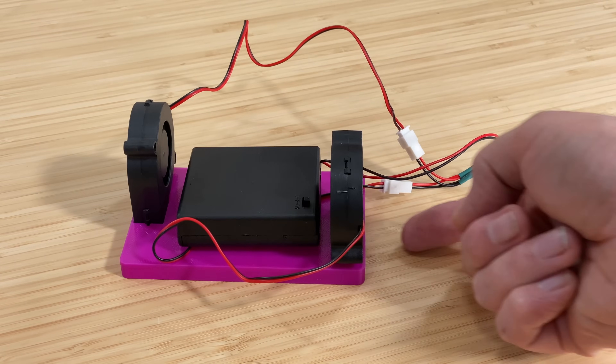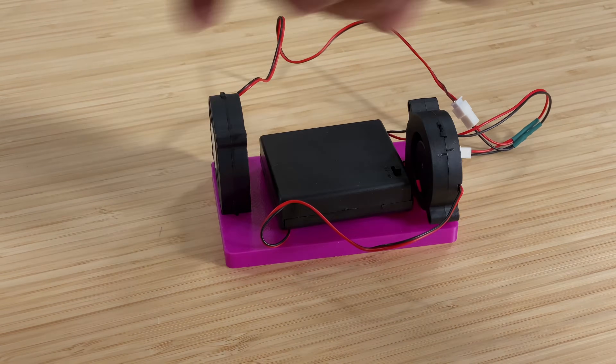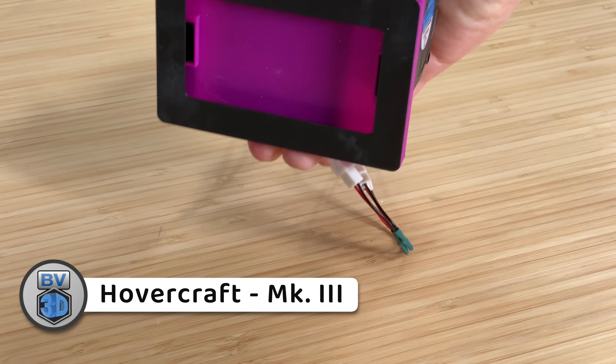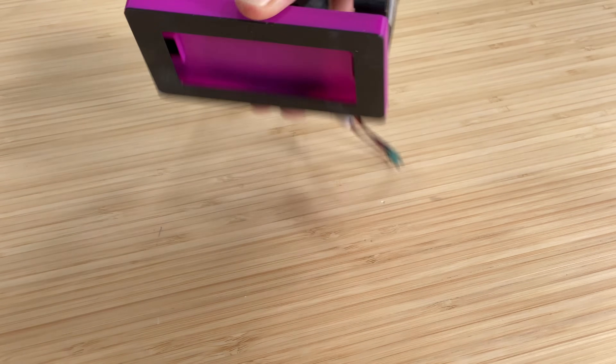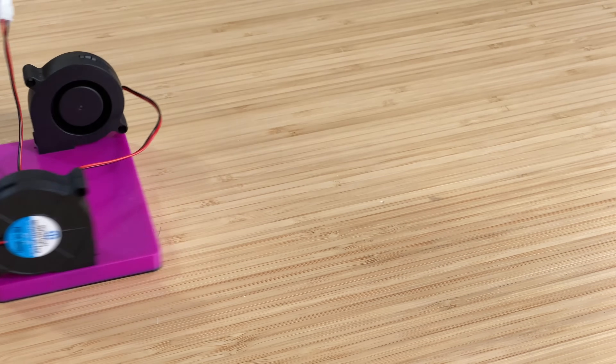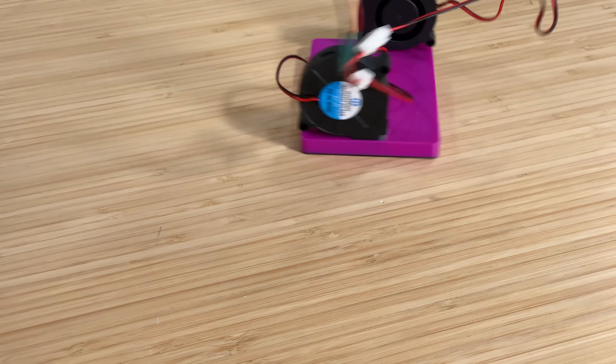But it still couldn't lift itself and the batteries. So I tried again — here's Mark 3. This time I added a lip around the bottom edge, and while it too would skim across the tabletop when unencumbered by its power source, it just wasn't powerful enough to do it with the batteries on board.